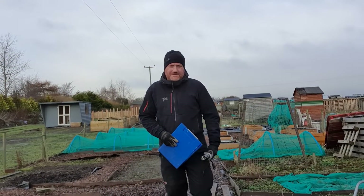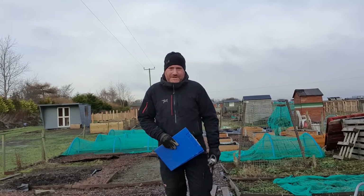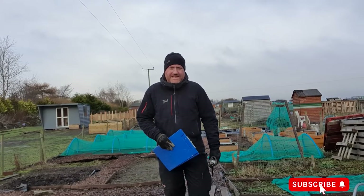Hello folks, how are we doing? So for today's video we're going to be doing a bit of plotting and planning down here on the allotment, like some sort of 1980s school teacher.